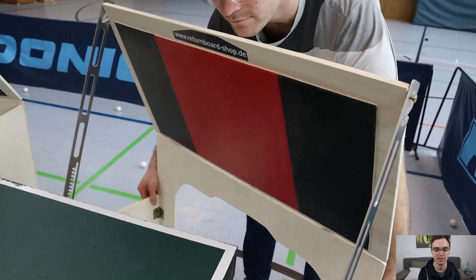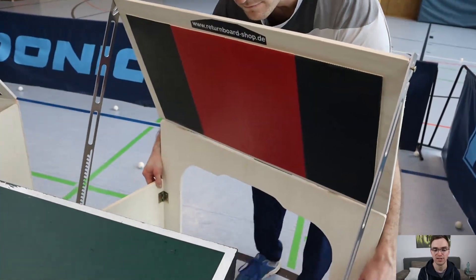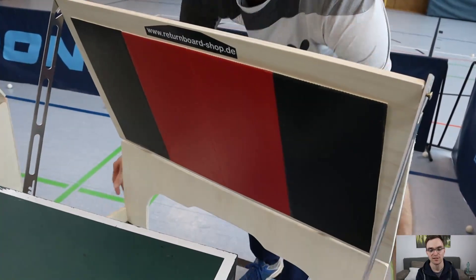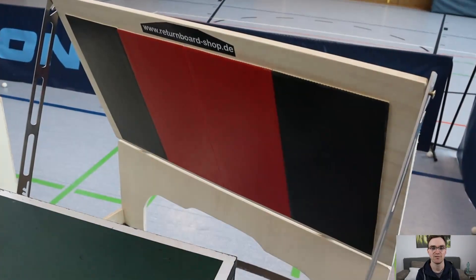On the upper wooden board, rubbers are glued on that imitate the opponent's racket. They are very grippy, so that the ball returns realistically.